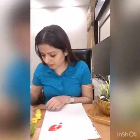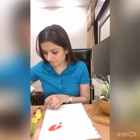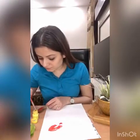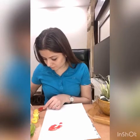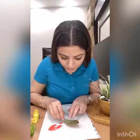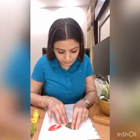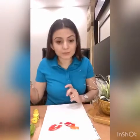So I'm going to apply again the red color and yellow, like this. And we'll press it down here. Wow, it looks nice!